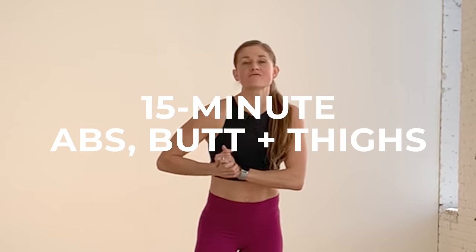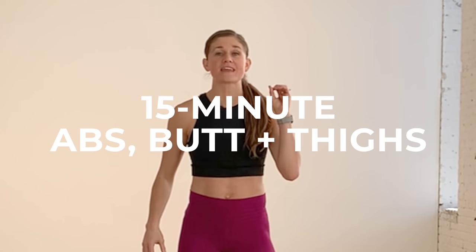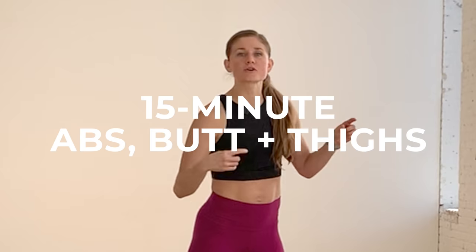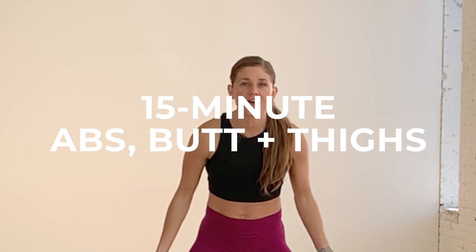Hi, I'm Lindsay Baumgren of Nourish Move Love and today I'm sharing six of my favorite exercises for the abs, butt, and thighs. We're going to hit all three muscle groups — abs, butt, and thighs — from all angles with six bodyweight exercises.